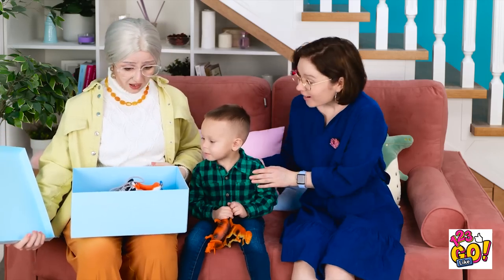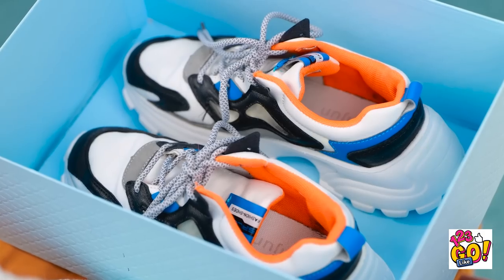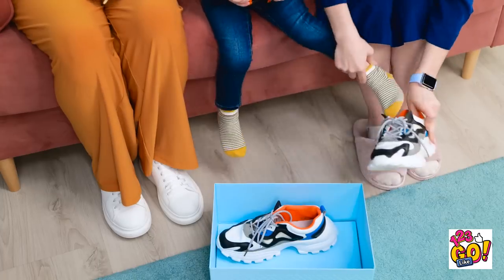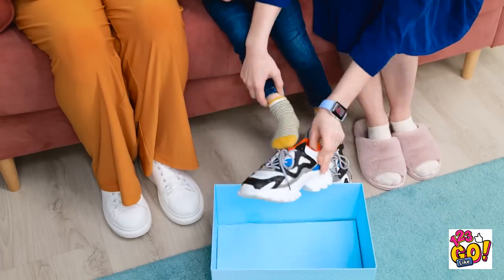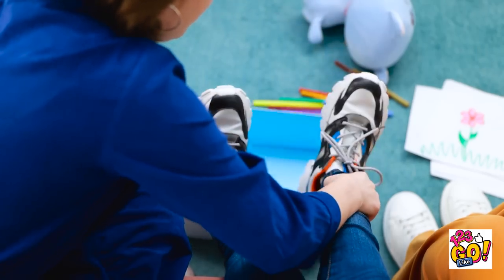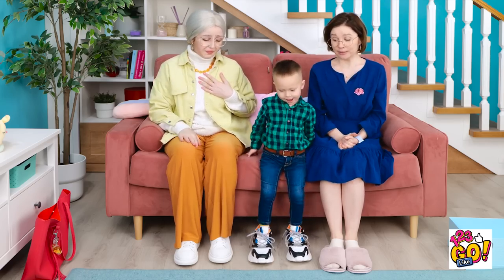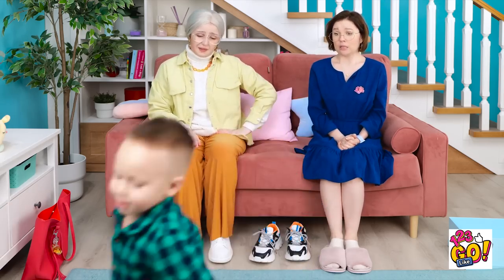What do you think? Oh no, this isn't right! I'm so sorry! This is completely wrong! It's okay, mom. He can grow into them! See? Almost a perfect fit! They're great! Look! Why don't you try walking in them? They might be slightly too big for him. I like them.